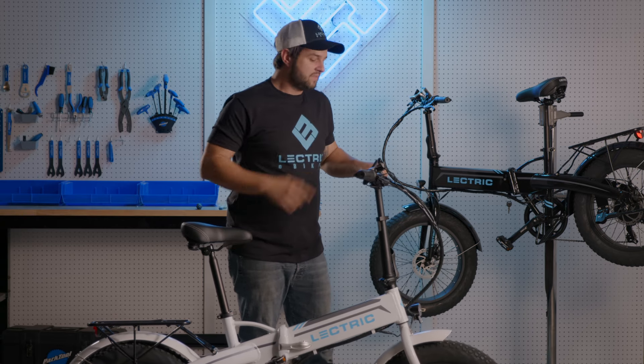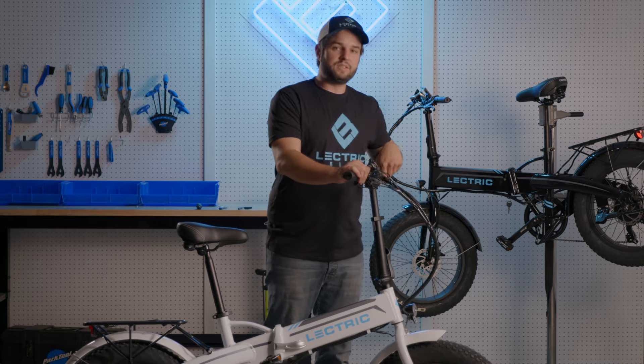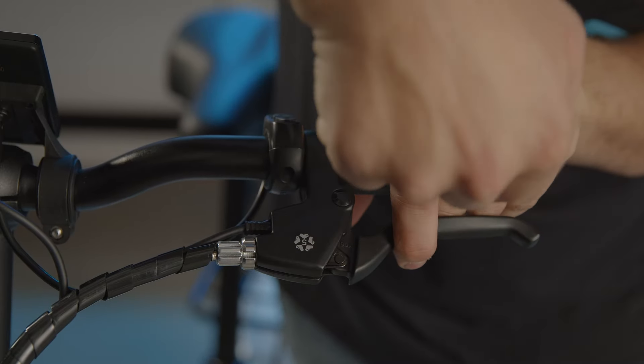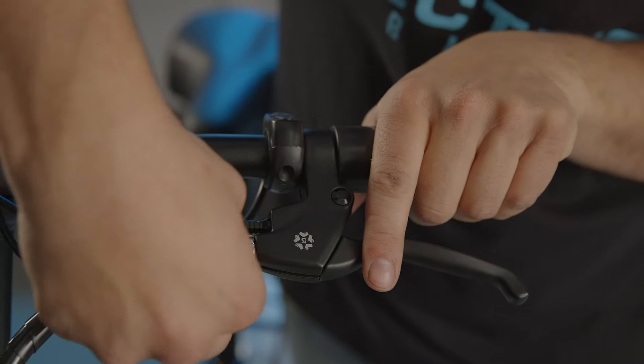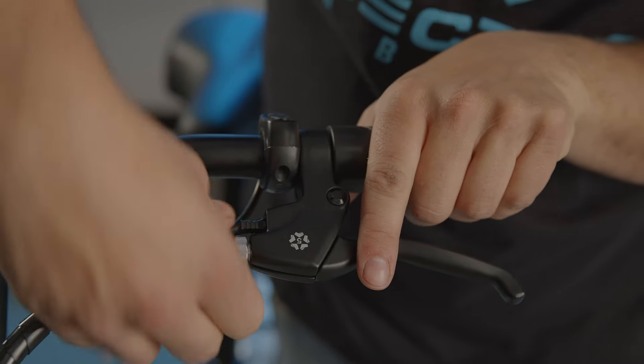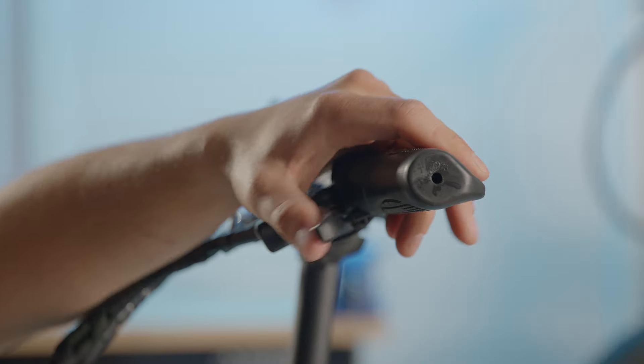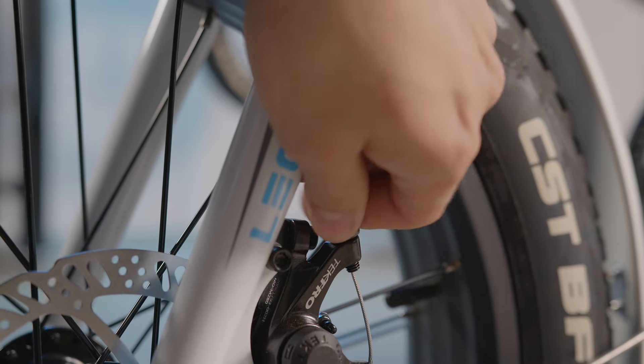It seems pretty good. Now if it isn't good, we can use these barrel adjusters to make that adjustment. Adjust the cable tension by using the barrel adjuster at the brake lever or the barrel adjuster at the caliper.